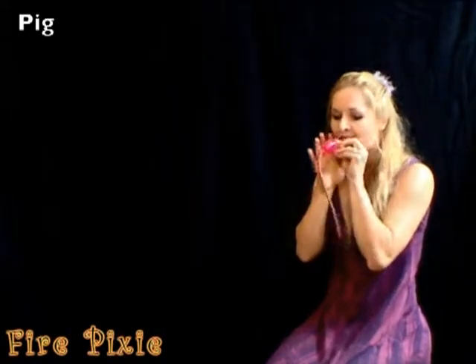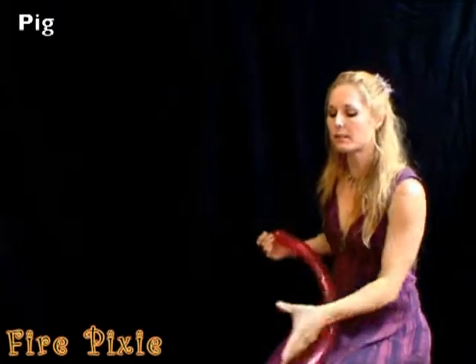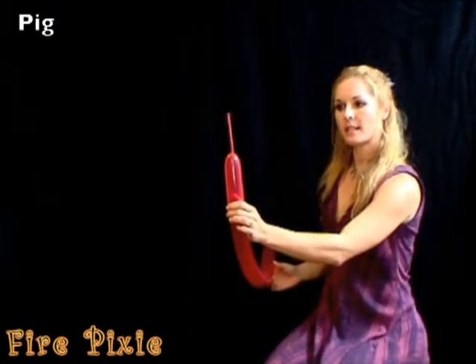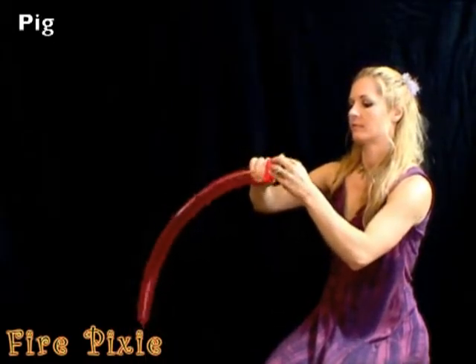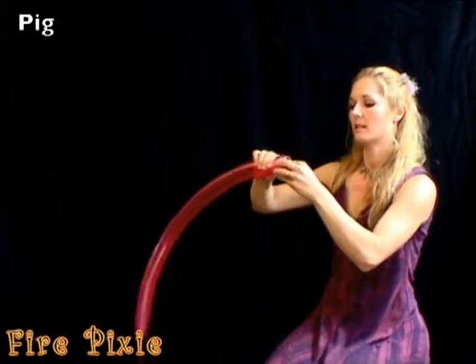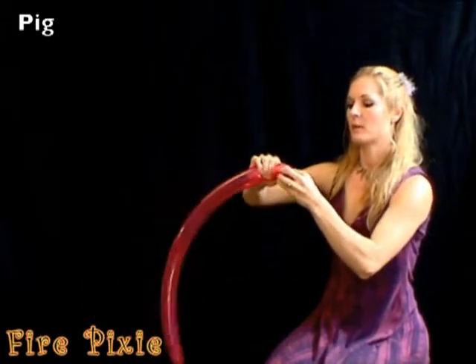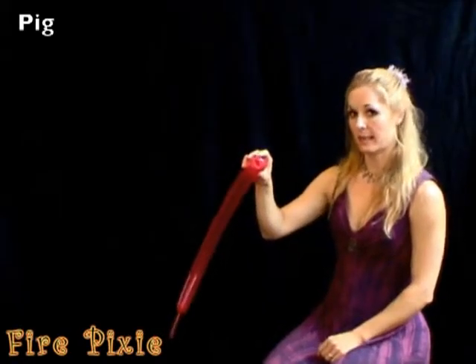To make a pig, you start with a tulip twist. Inflate the balloon with about five or six inches left over. For your tulip twist, push the knot into the balloon and twist around to make a little pig snout.